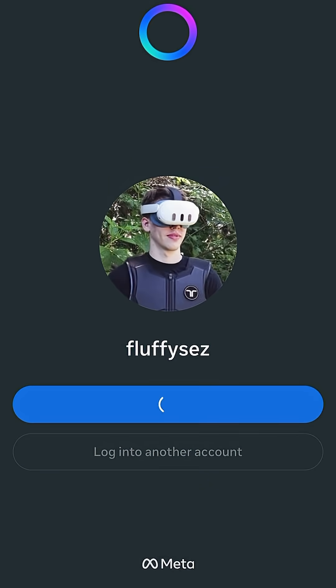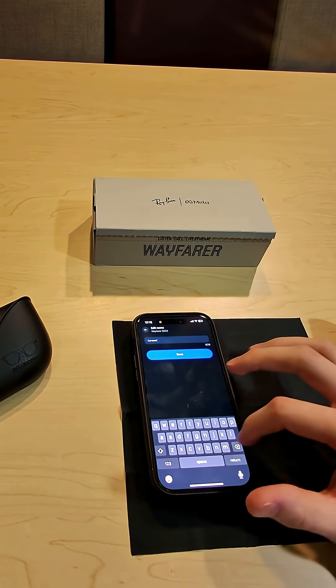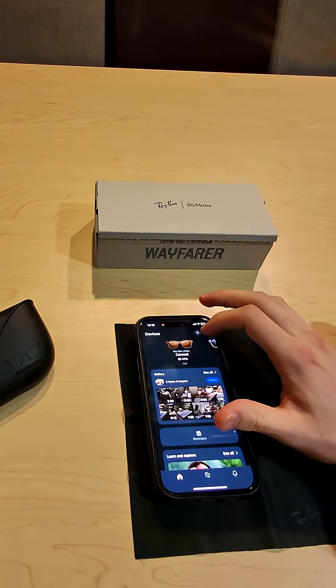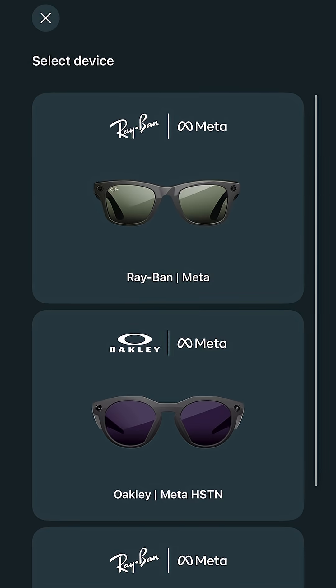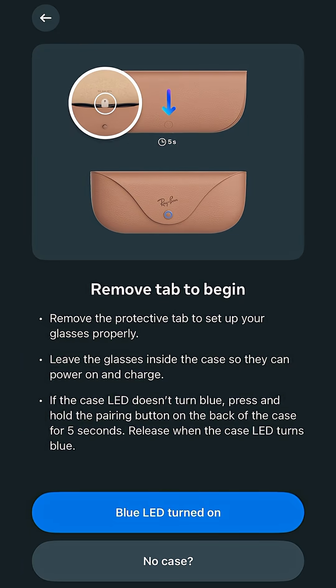Go ahead and sign in with your Meta account. If you don't already have one, go through the process of creating a new one, as you will need it to utilize the smart functionality of your glasses. Once signed in, select your model of smart glasses — in my case, it's the Ray-Ban Metas.